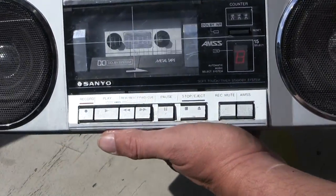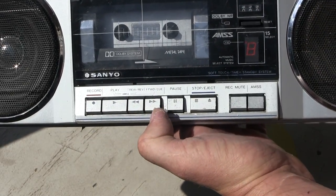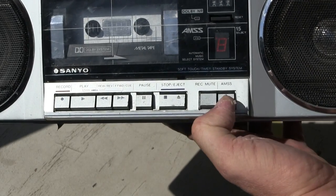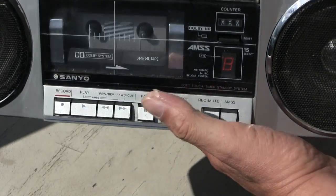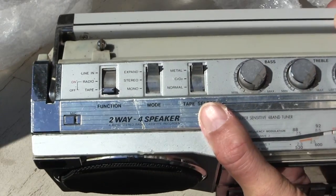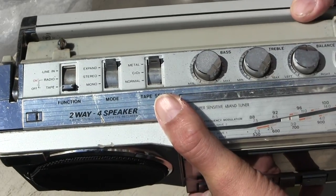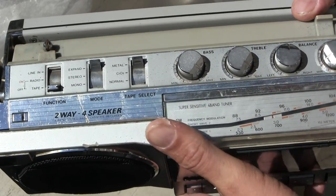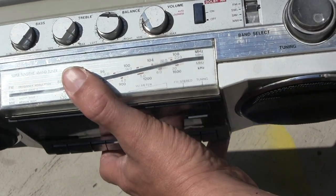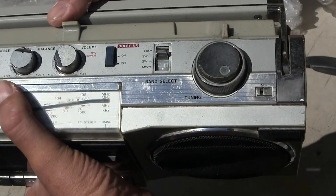It's got record, play, pause, stop, eject, record, muting, and a music search selector. On top we have line in, radio tape, expanse, area mono, normal metal, bass, treble, balance, volume, Dolby - and it's a four-band. So it's got a dual-stack tuning knob; the outer one is probably tuning and the other one is like that.